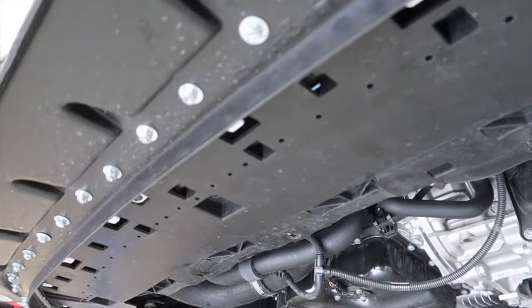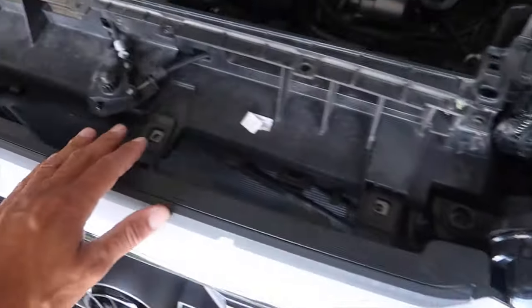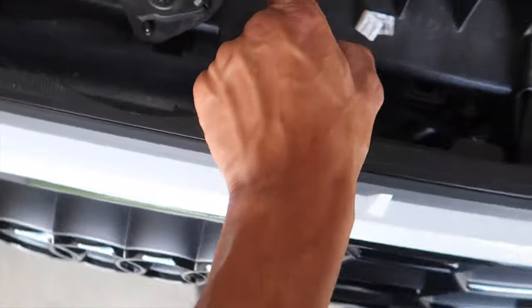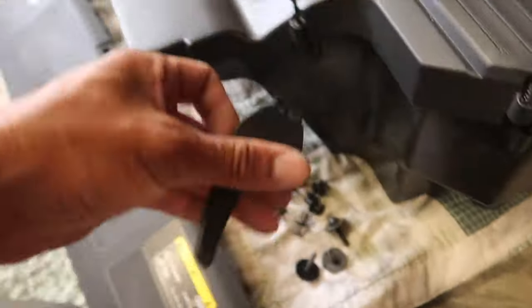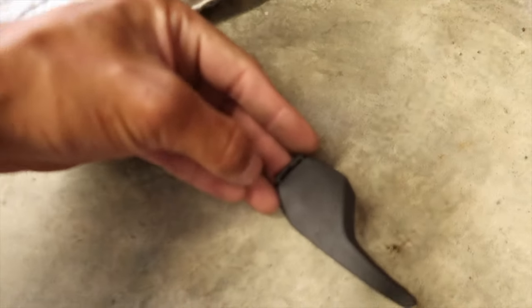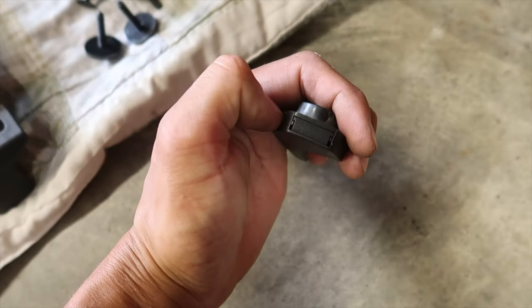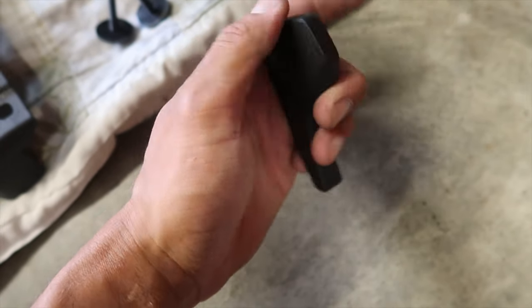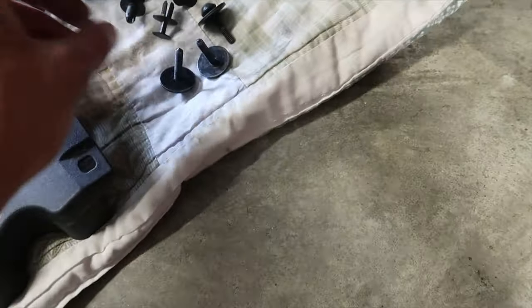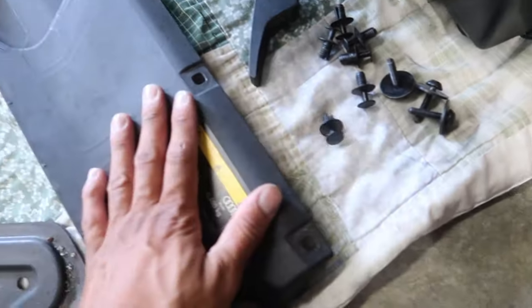We got the under tray off, some of the bumper stuff, it connects to the fender liners. For the hood latch, this little doohickey pops out the back as you drop it — you need to pull that out. There's a slot in the back where you can get a pick in and pop it open. Then this pops right up and you've got three T30s under this tray. To get the tray off you just pop these up — simple stuff.